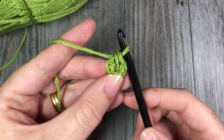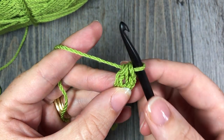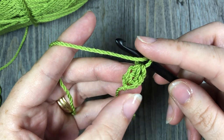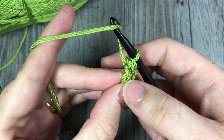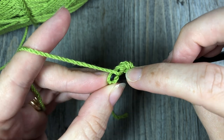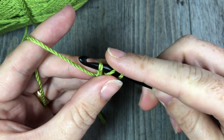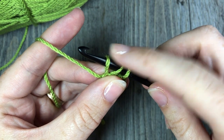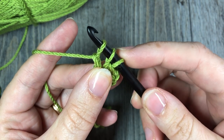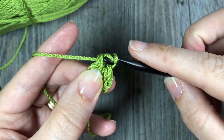Now say your pattern wanted you to start with a chain of five — you're going to want to continue working half double crochet stitches in a row. Yarn over, and you'll remember that chain stitch back here by my thumb — you'll see a little v. After you yarn over, insert your hook under that v, under the first loop and under the second loop. Yarn over and draw up a loop; you don't want this loop to be tight — draw it up to the height of your other loops. Then yarn over and draw through to make your chain stitch. You'll have three remaining loops on your hook.